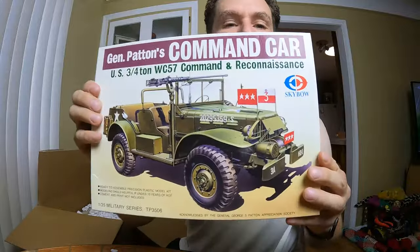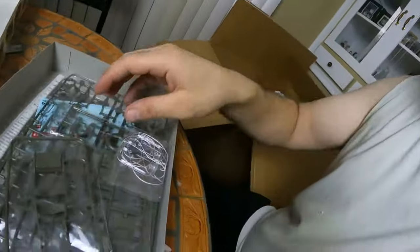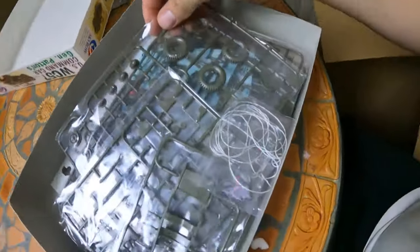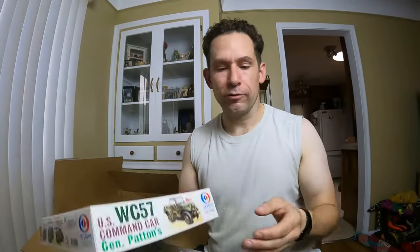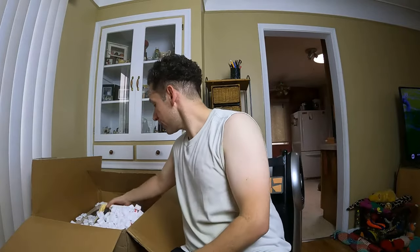Oh here we go — Skybow General Patton's command car. It's open, let's see. Oh this is brand new — look at it, everything's still sealed in the bags. That's pretty cool. And I don't have prices for this stuff because I haven't looked it up yet. I don't remember what these things were going for when I bid on the lot.